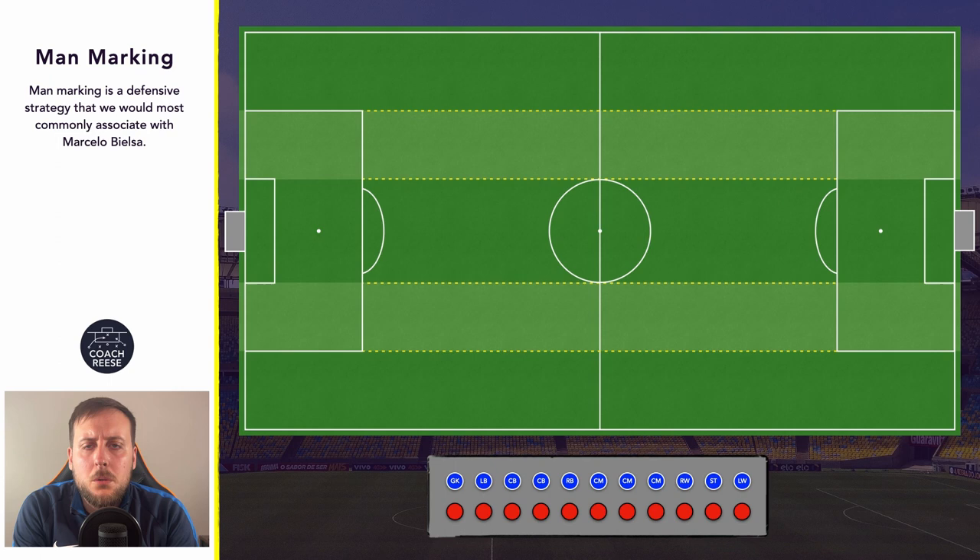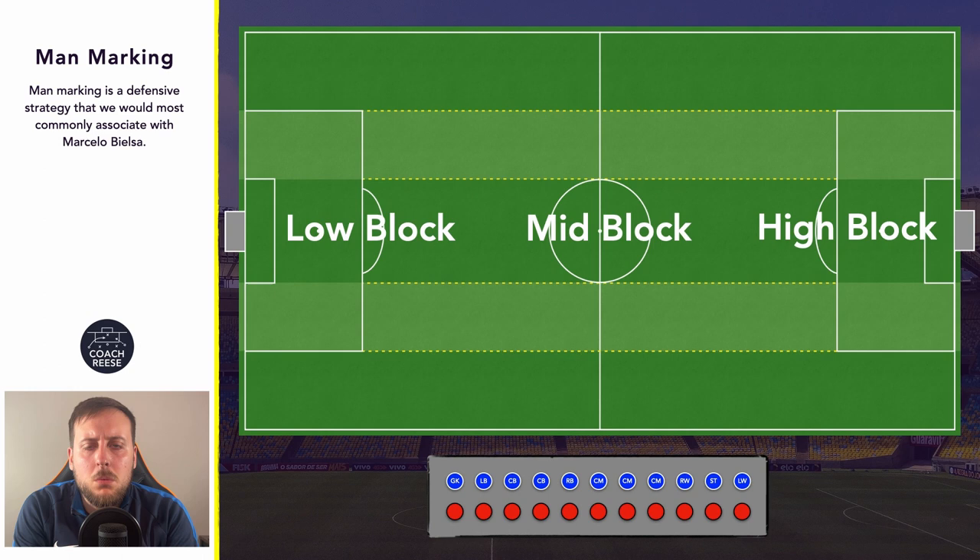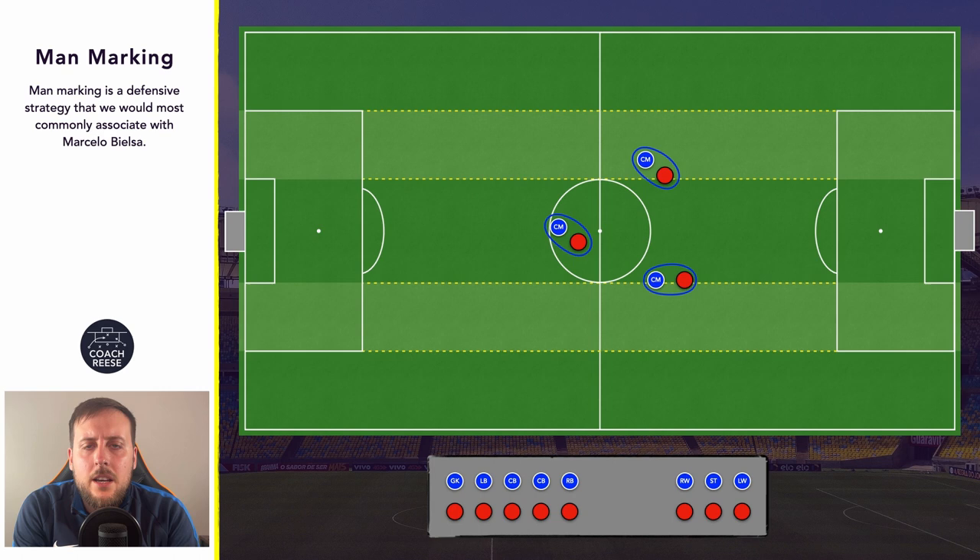Man marking is slightly different to what we would call the norm when a team are out of possession. When a team are out of possession we would often see them move into some kind of block — this is more to protect zones. Whereas with a man marking approach it flips that on its head and players are assigned an opposition player who they'll mark throughout the game. The man marking approach will usually always be partnered with a ball-orientated press, or during transition a counter-press.